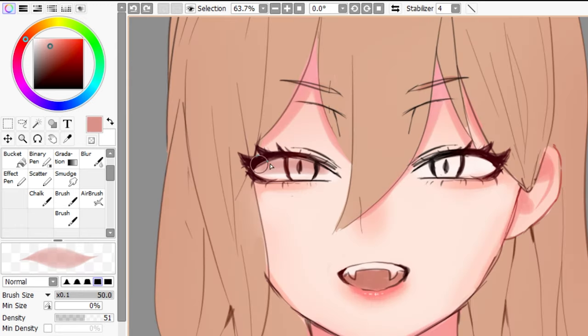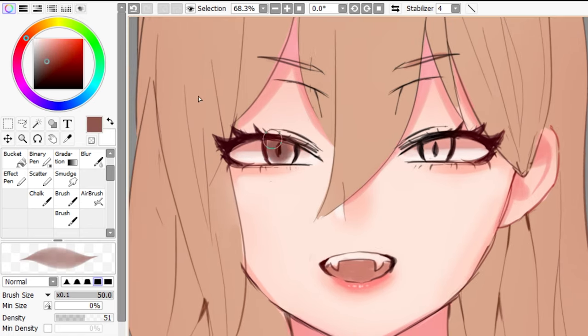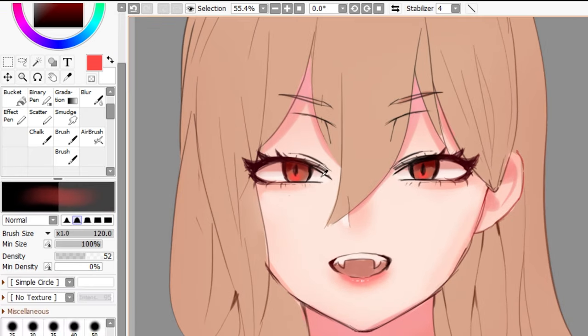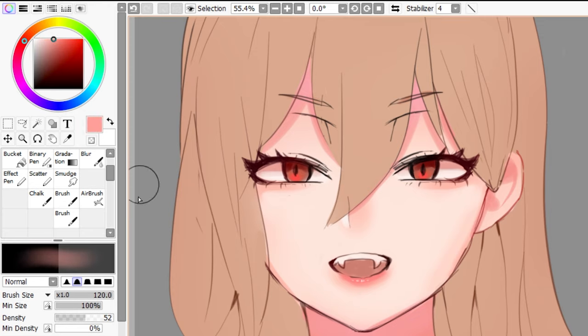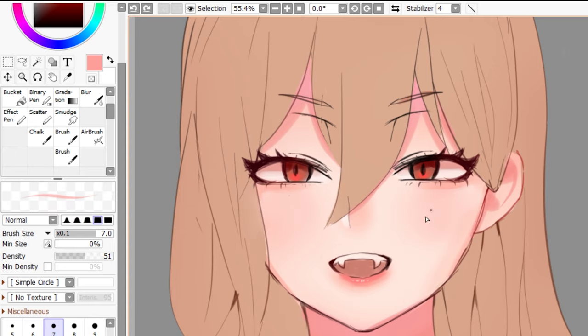Now I'm going to shade the eyes. And lastly, we're going to add the blush. Just use an airbrush and eyedrop the base color. Again, we're going to choose a warm color. I'm going to select a huge size so I only brush it once like this — really subtle, but it does the trick. I'm going to use a hard brush to add a couple of blushes like this.